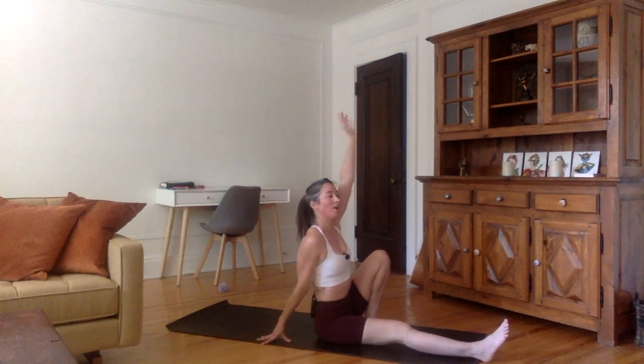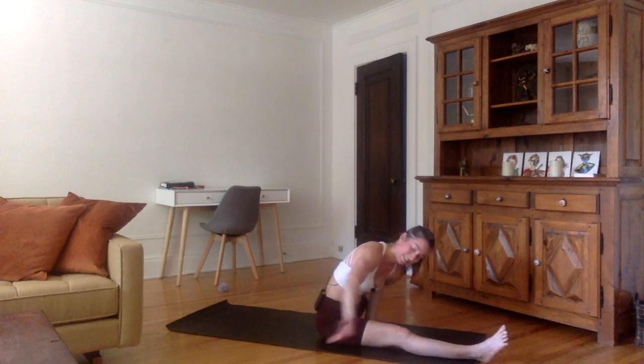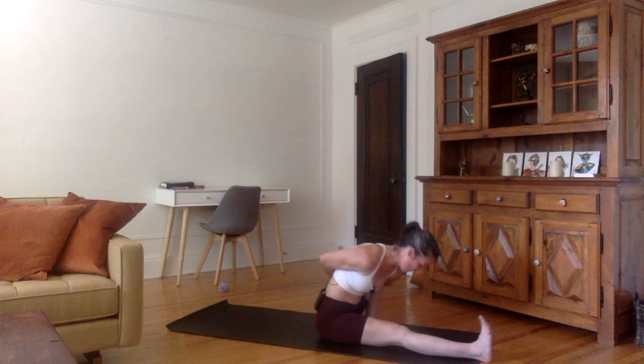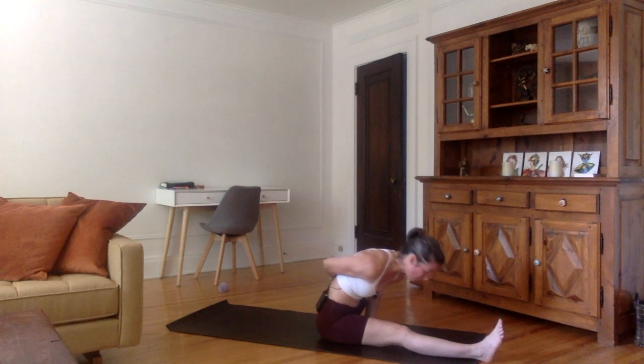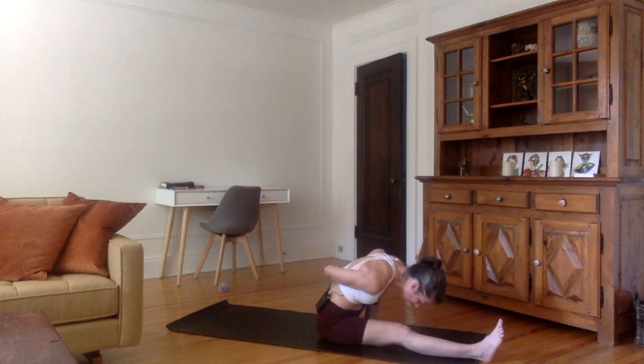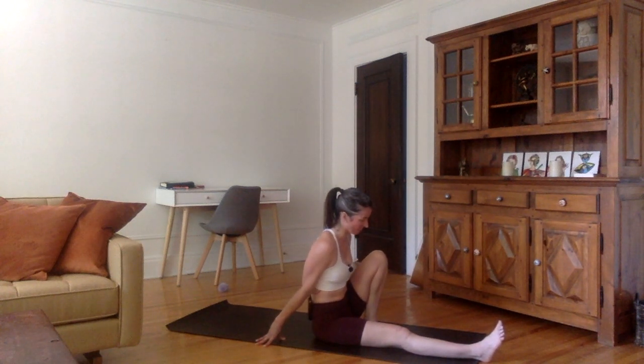Inhale, lift the left arm up. Exhale, bend forward as much as you can, and just pivot the hand back. Then see with your right hand if you can go and grab maybe the tip of your left fingers. If this is very easy for you, try to grab your left wrist with your right hand. Now inhale, stretch forward. Exhale, bend down. Inhale, stretch forward. Exhale, bend down. Inhale one last time, stretch forward. Exhale, bend down. As you inhale, bring the left arm all the way up, do the reverse. Exhale, arm down.